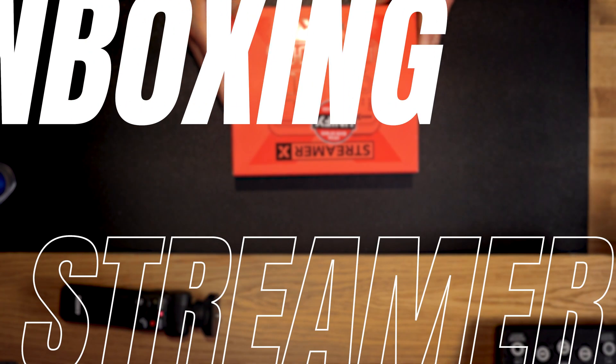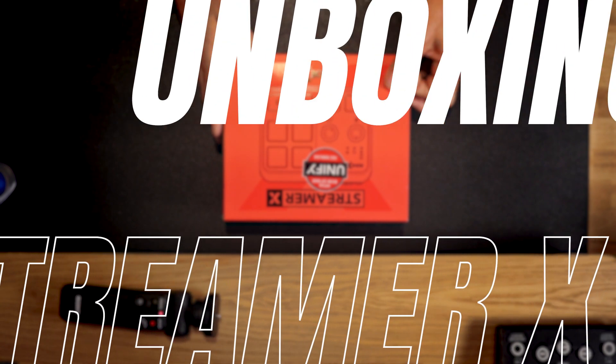I'm not a traditional streamer, although I am a part-time college professor and I do a ton of this type of stuff, teaching at a variety of universities here in Southern California. So anything I can do to streamline my setup and make it more succinct is something I'm interested in doing. Let's start unboxing our Streamer X right now.